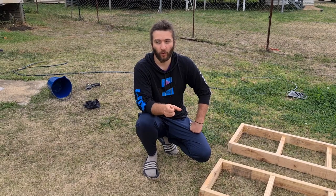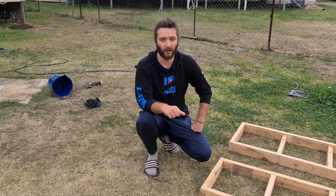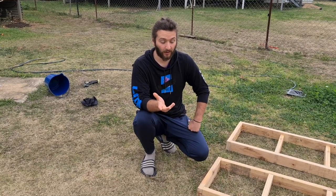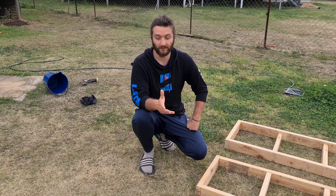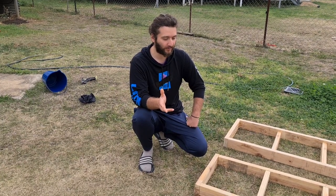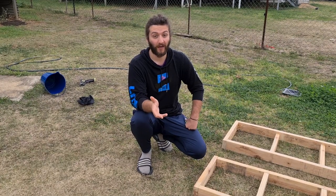Luckily, I did find one web page, which I'll put in the link in the description of this video. We're basically basing the rock and roller bed from this guide that I found, and I just thought it'd be a good idea to actually make a video of it and put it online for other people who might find it useful.